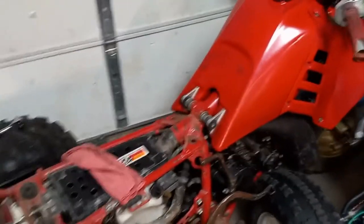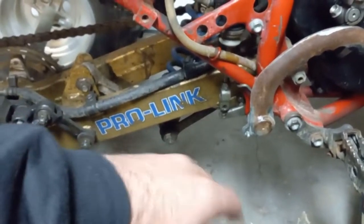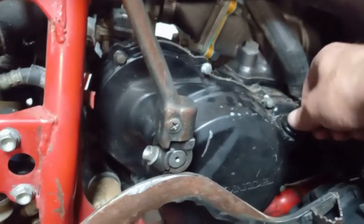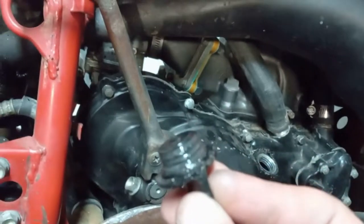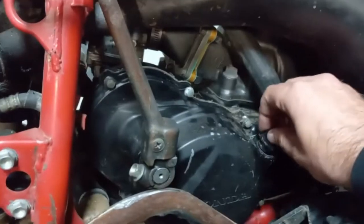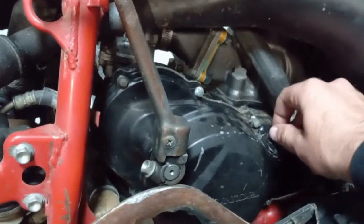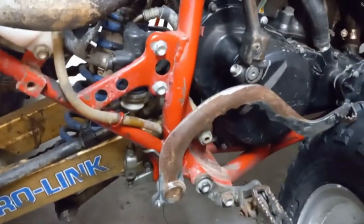I took this thing for a ride yesterday with no seat on it because I'm an idiot and couldn't really wait — I'm impatient. I get back to the house and we're leaking some gray, milky-like substance on the ground out of one of the crankcase vent tubes. It's got water in it, so it's probably the water pump seals that are bad. I think we're getting coolant in the oil. No big deal — it is what it is.